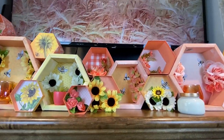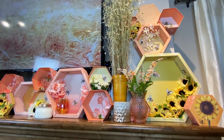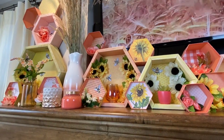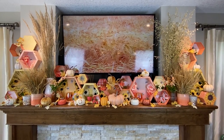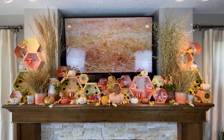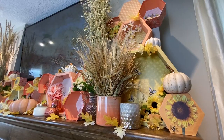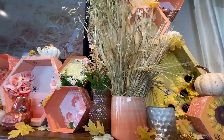For next year I'm excited to break it up and pull some of the boxes into smaller vignettes around my house, and I think I'll make a sign for the middle to break up all the hexagons. I was inspired by some signs I saw at my Coast this year. I've now transitioned it into fall — I put some wild wheat into vases recently found at Michael's on clearance, and added some pumpkins, oak leaves from Dollar Tree, and little Dollar Tree pumpkins.